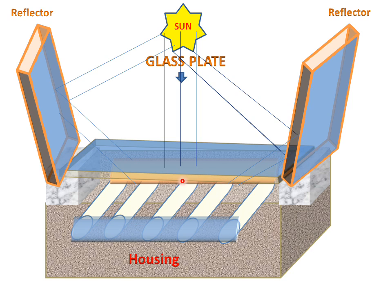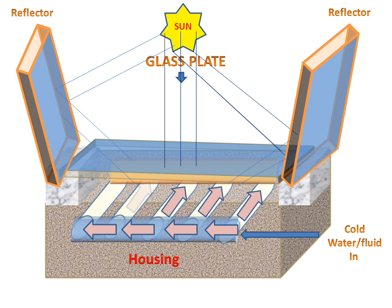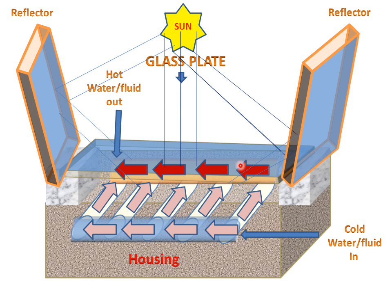In this region, absorption of radiation will take place with the help of the glass plate and reflector. When cold water or fluid enters the inlet pipe, it will go through the connecting pipes and reach the outlet pipe. The outlet water or fluid temperature will be increased due to the sun radiation, and hot water or fluid will come out.